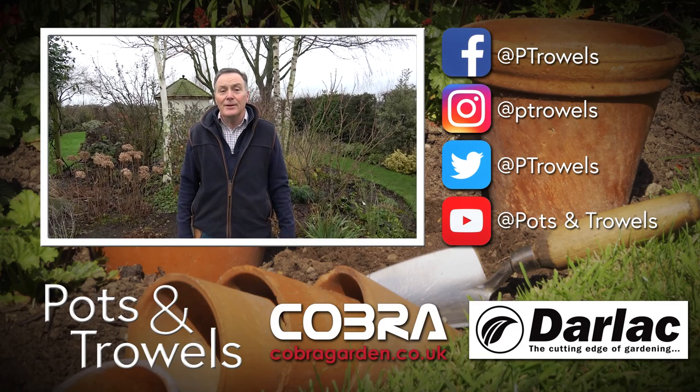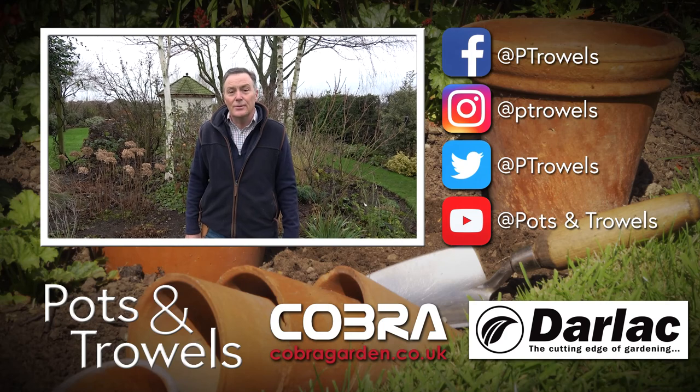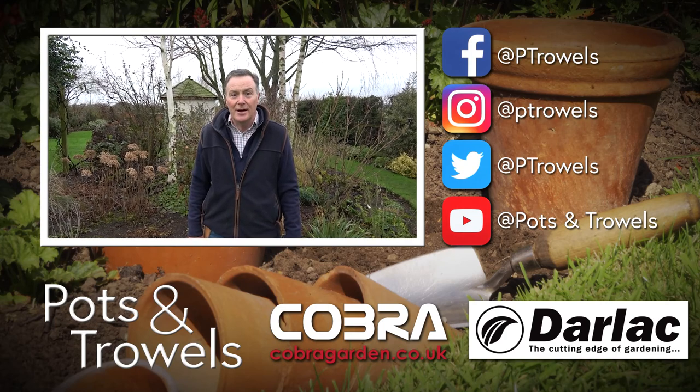Today on Pots and Trowels I'm going to be looking at hellebores and trimming back some of the old leathery leaves, which is brought to you with the support of Dalak and Cobra Garden.